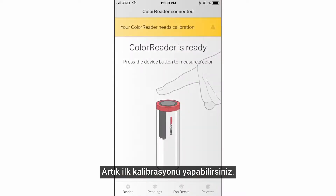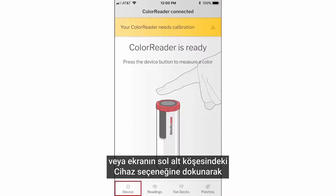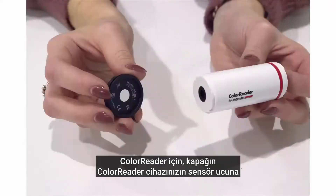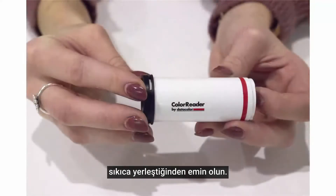Now it is time to perform your first calibration. Select the yellow notification at the top of the screen or tap device on the bottom left corner of the screen and go to the calibration tab. For ColorReader, make sure the cap is screwed securely on top of the sensor end of your ColorReader device.